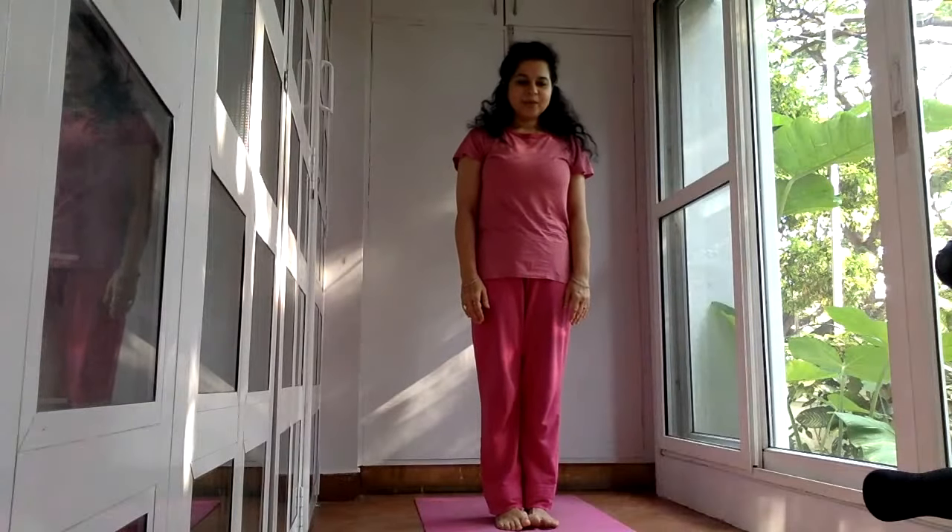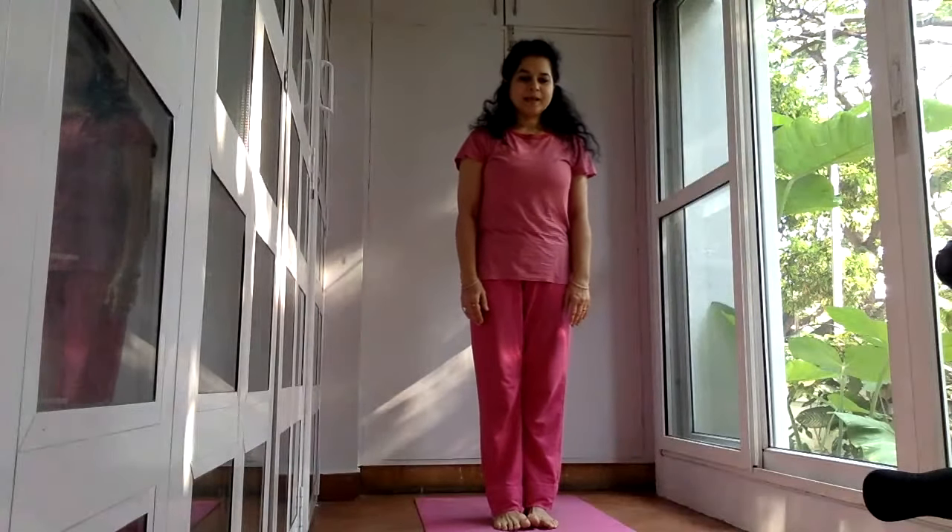We'll be doing a 30 minute yoga practice and you can join me. So we start with a simple warm-up.